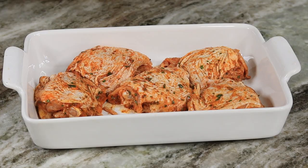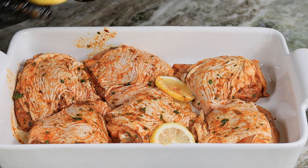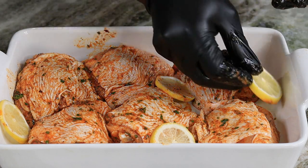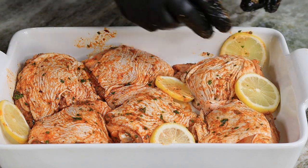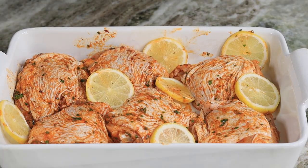We are dropping in some freshly sliced lemons just to give it that extra pop. So after the time is up, this is what you should have here — I'm talking flavor on top of flavor on top of flavor.